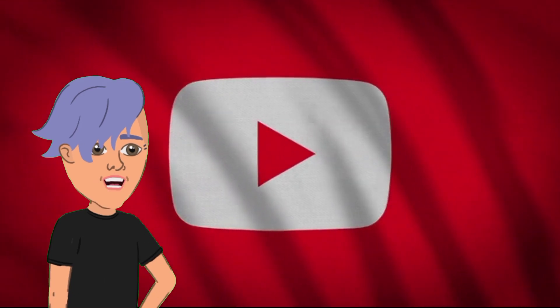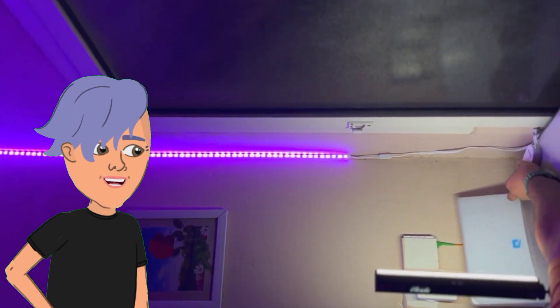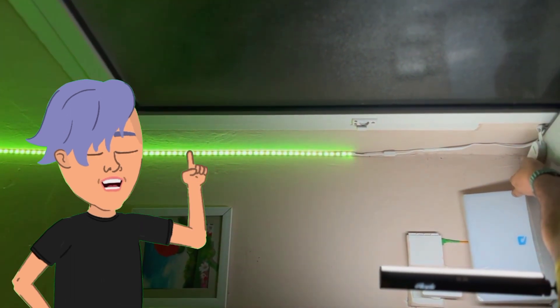Hi everyone, and welcome back to my YouTube channel. In this video I am going to be unboxing and reviewing the RGB LED strip lights, so let's start. These lights are a great way to add some color and ambience to your home.